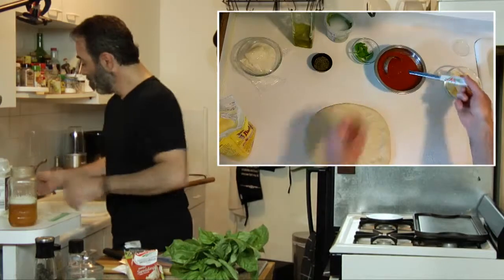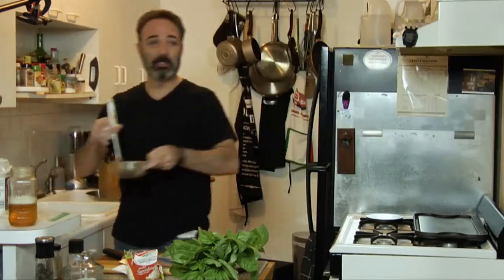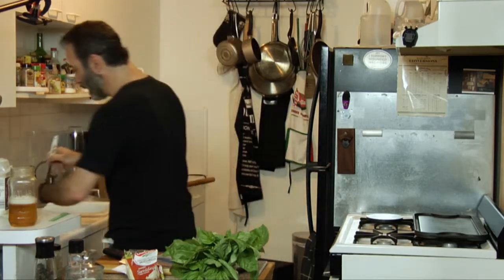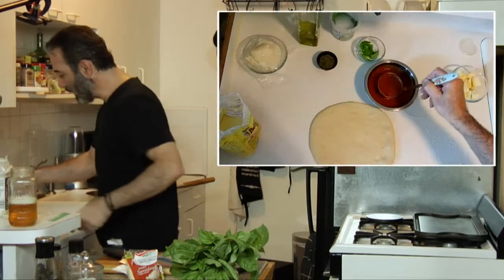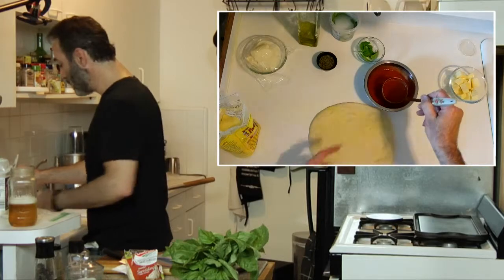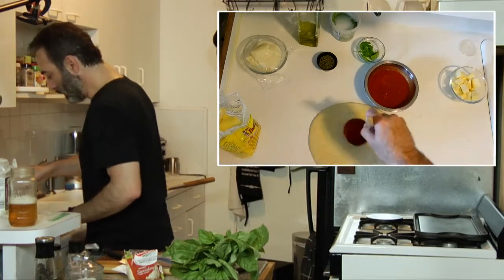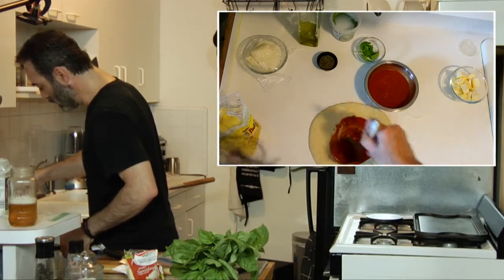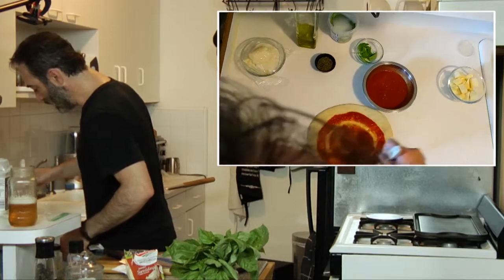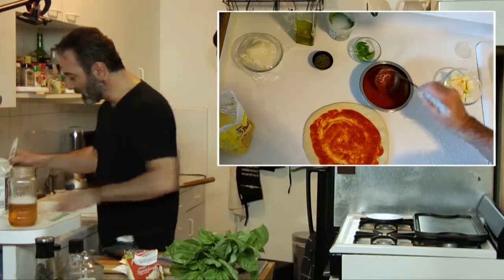Now we're gonna take the sauce. I use my grandma's ladle — check this out. You could use any ladle you want, but my grandma's ladle has special powers. Start in the center and work your way out. Keep stuff away from the center and out to the edges.